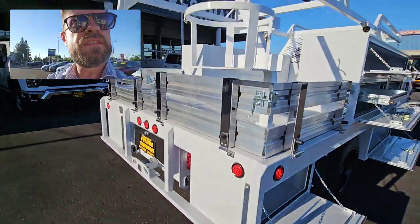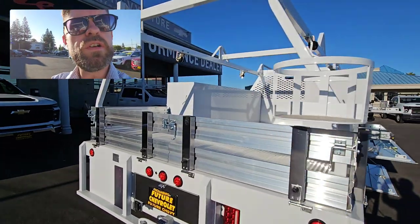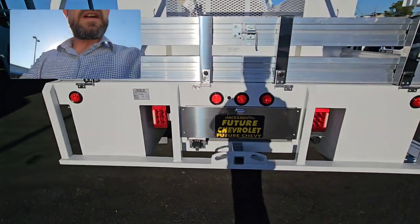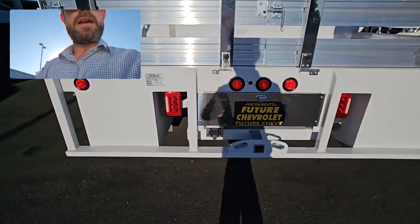Aluminum gates, water cask holder for your crew, ratchet tie-down straps on the forklift loadable ladder rack. Class 5 receiver hitch with rear vision camera.